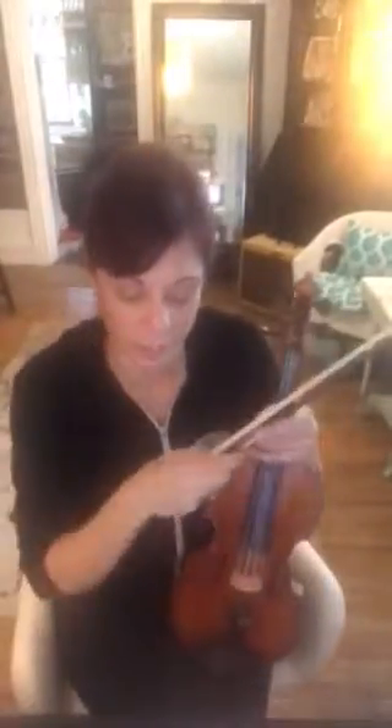Okay, this is a Bach double practice video for Adele. I want to start at measure eight. Whenever you have those long notes in measures ten and eleven, you have to be quieter.